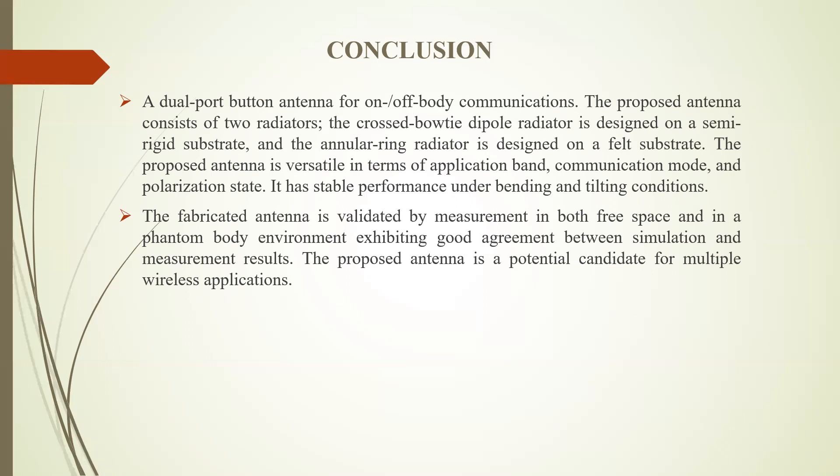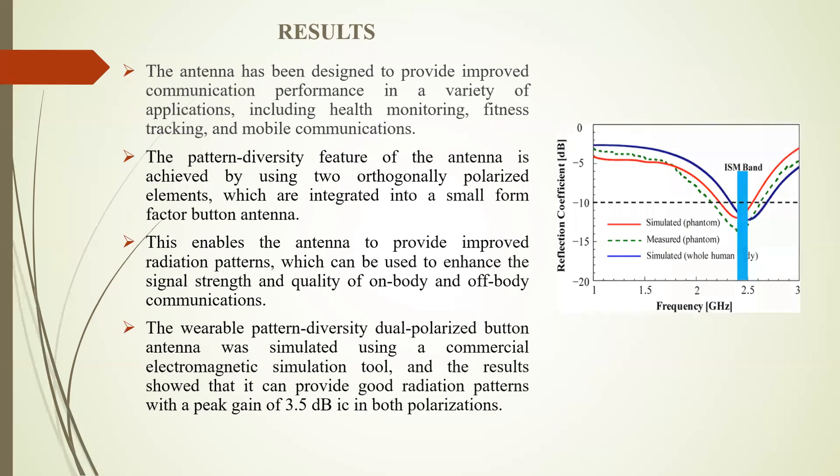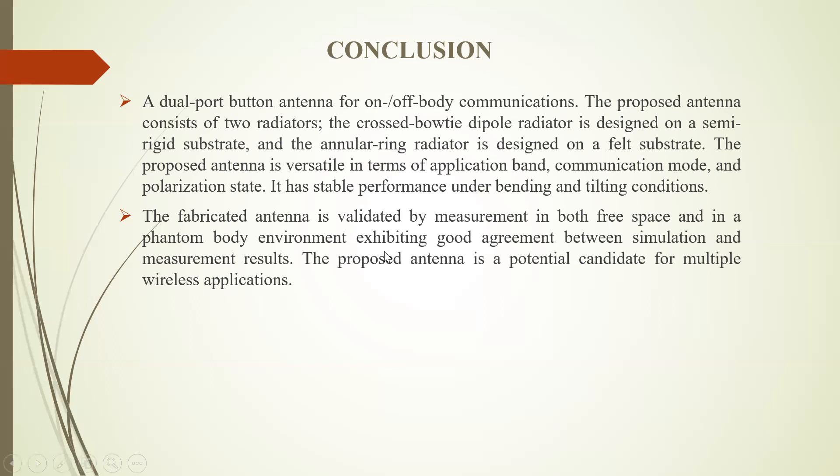The fabricated antenna is validated by measurements in both free space and phantom body environments. The experiments on the phantom body environment show good agreement between simulation and measurement results. The proposed antenna is a potential candidate for multiple wireless applications.